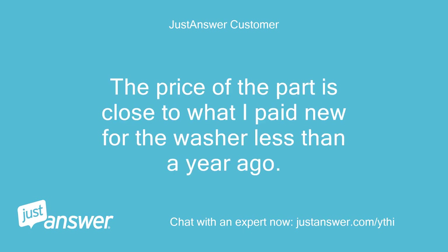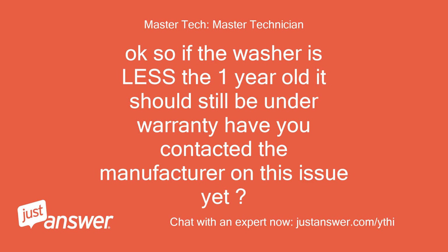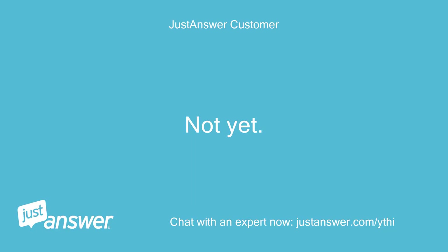The price of the part is close to what I paid new for the washer less than a year ago. Ok so if the washer is less than 1 year old it should still be under warranty — have you contacted the manufacturer on this issue yet? Not yet. I will tomorrow.